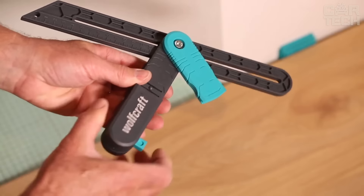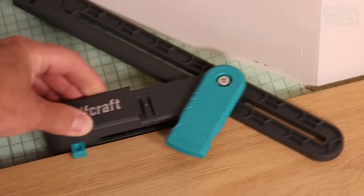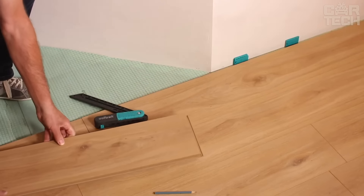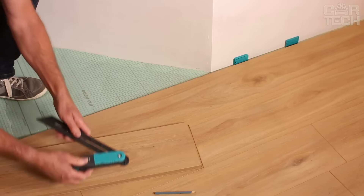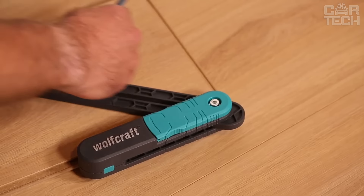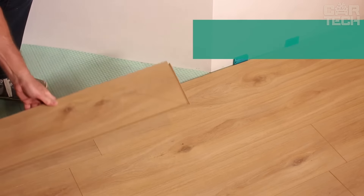It also knows how to mark parallel lines. There's a special scale and a hole for a pencil on the movable leg. Simply set the stop, insert the pencil, and guide the template along the part and you have a perfectly straight line. This tool comes in handy everywhere — putting laminate flooring, assembling a cabinet, and much more. It is very accurate — the scale is marked in 1mm increments, so your corners and lines will be perfect.